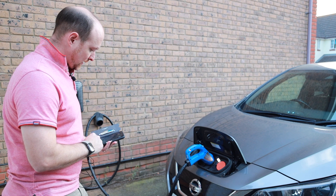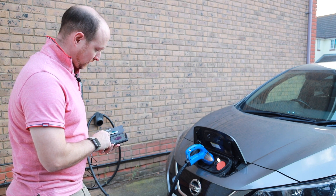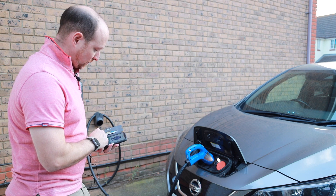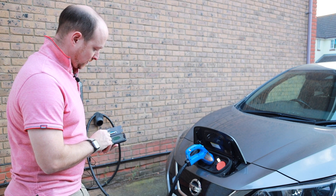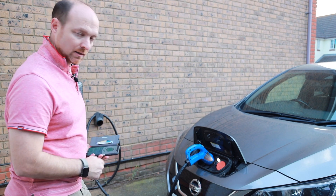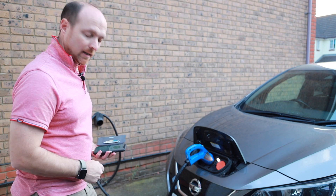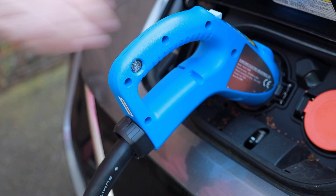So what we'll do now is close that down, press pause — we're sending the pause command, everything's stopped now, the red light's gone off on the unit, which means that I can now go in and release the cable.